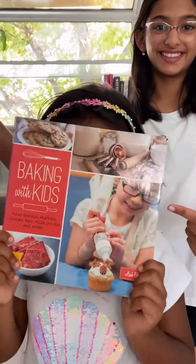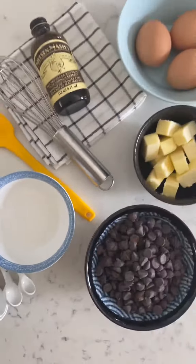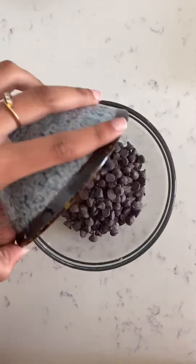I'm Ashfi and I'm making flourless chocolate cake from this cookbook. We need very few ingredients for this cake. Start with chocolate and butter.